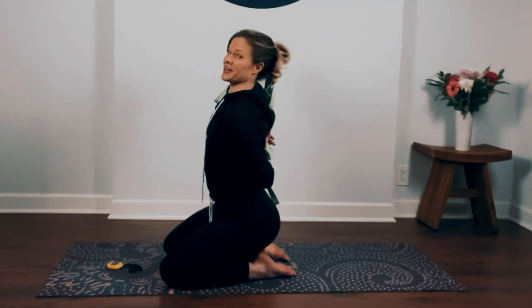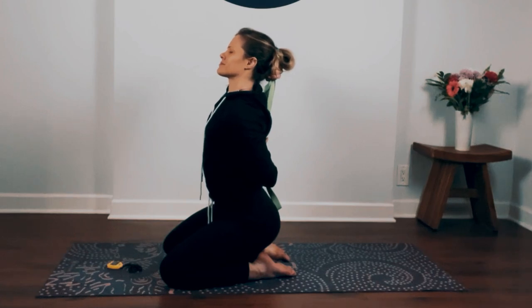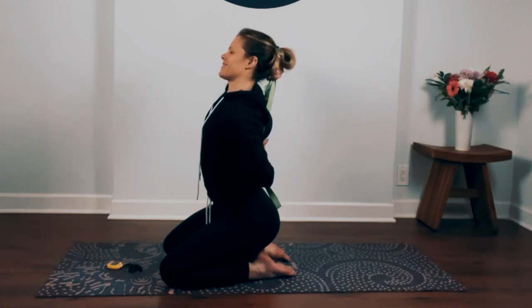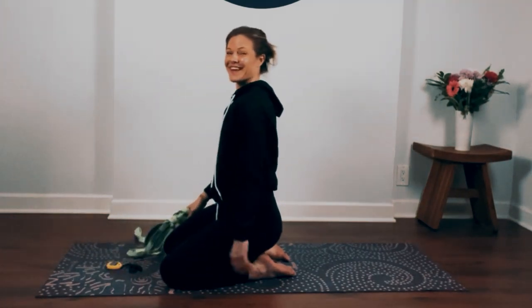See if you can walk your hands any closer together. Lift your chin up, open up your shoulders. Take one more breath in, and as you exhale slowly release. Shake it out.